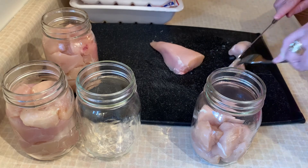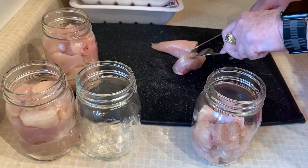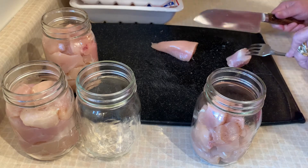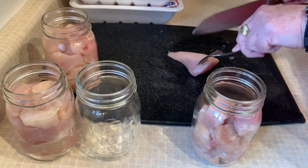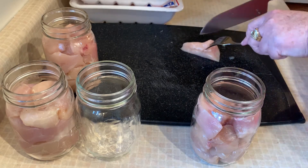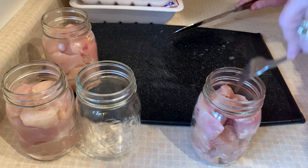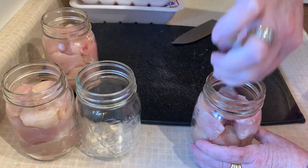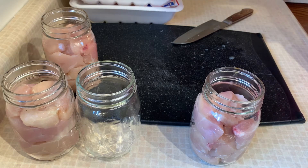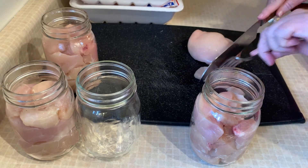If you do brown it off, you can still do a pound per jar and add hot broth to top it off. If you're not browning it and you're just doing it raw packed, you don't have to do any of that — just put the chicken in there. And that's it, it's that quick! If you want, you can add a teaspoon of salt to each jar. I really try and watch our salt intake, so I might add a half teaspoon, just to give it a little bit of flavor.